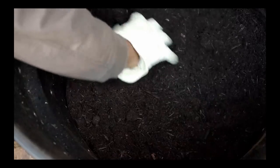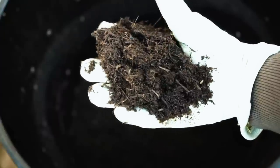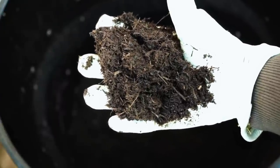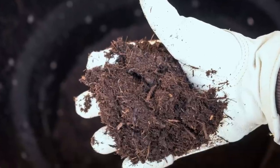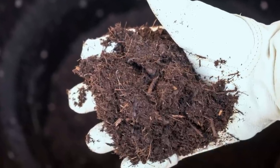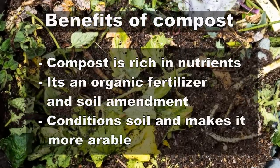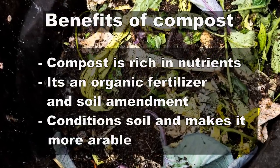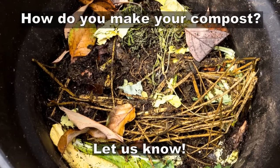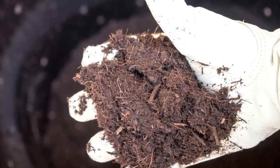The composting process takes about two to six months to complete. It's faster when the temperatures are high. Once the process completes, you should no longer be able to see the original components — the compost looks just like this. I hope you liked this episode on how to make your own compost. I'd love to hear from you what your techniques are. Happy gardening!